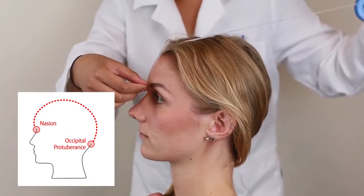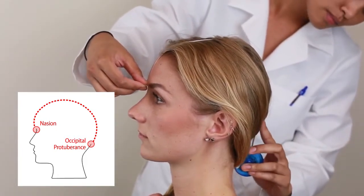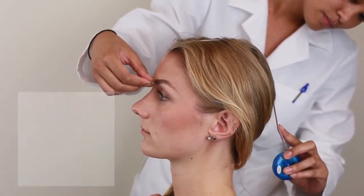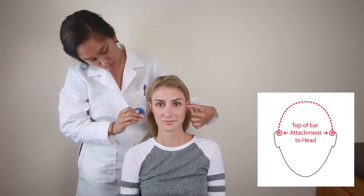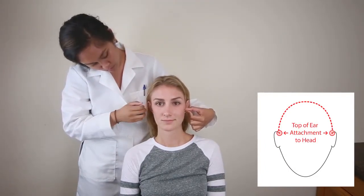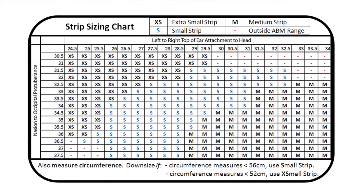Next, locate the nasion and measure over the midline of the participant's head, ending at the bottom of the occipital protuberance. Record the values. The second measurement requires that you measure laterally from the top of the ear attachment on the left side of the head to the top of the ear attachment on the right side of the head. Record the values. Your recorded measurements for both nasion to occipital protuberance and top of ear attachment from one side to the other will help determine the participant's strip size. The strip sizing chart provided will help you determine the participant's strip size. Find your recorded nasion values on the y-axis and the top of ear attachment values on the x-axis.